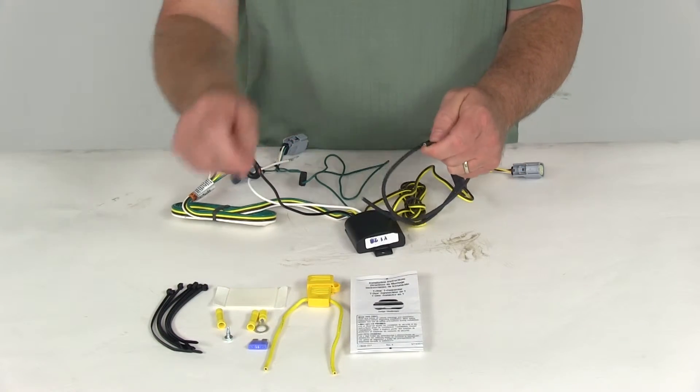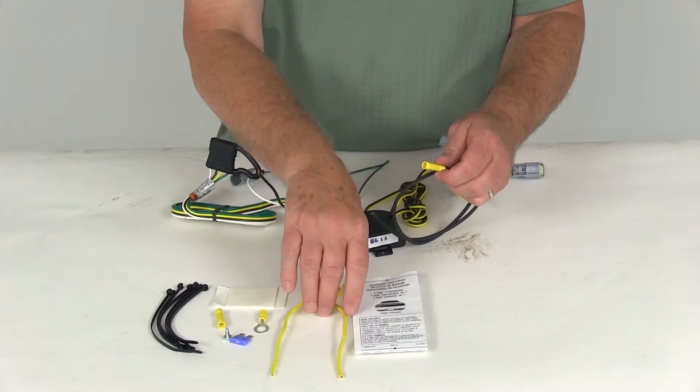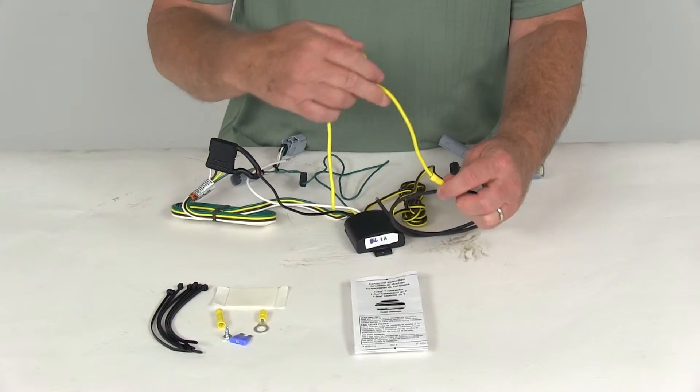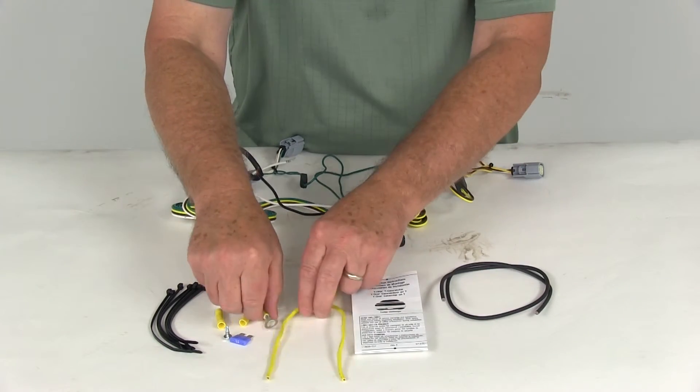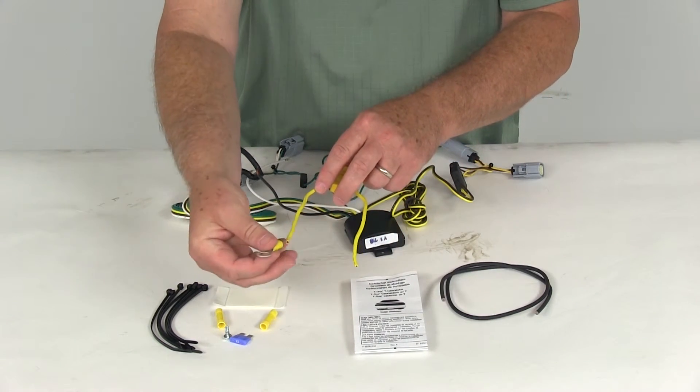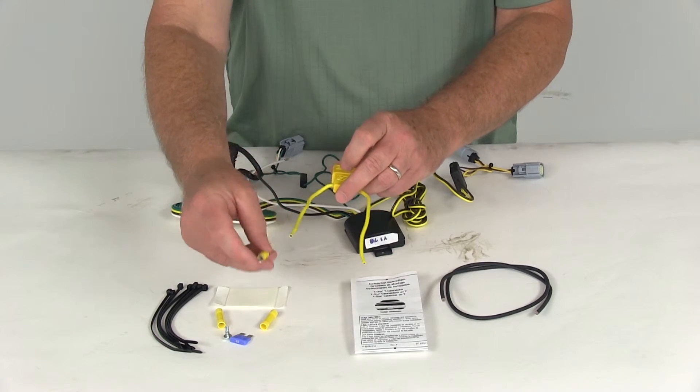You don't want to connect this directly to the battery. Instead, run it through the included inline fuse holder — take the other butt connector, connect it to one side of the inline fuse holder, and then on the other end take the included eyelet connector and connect that to the positive post of your battery.